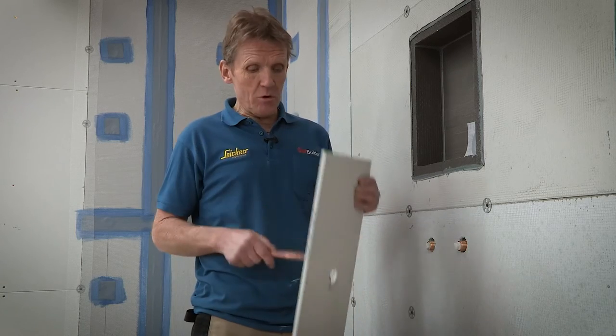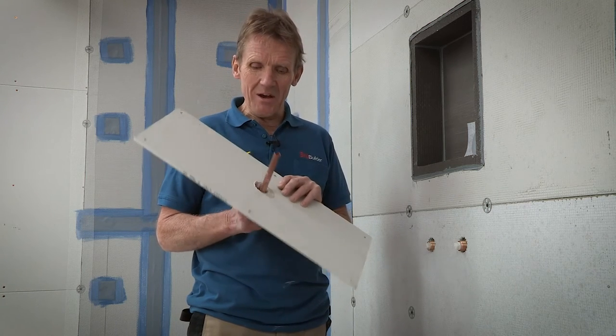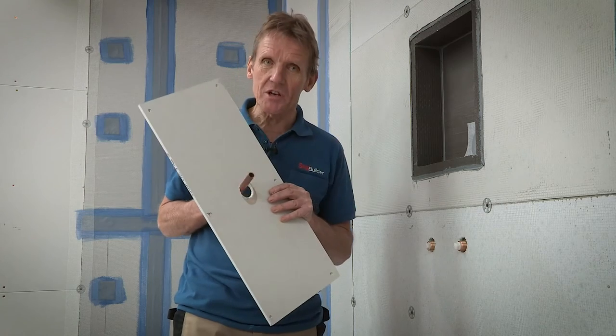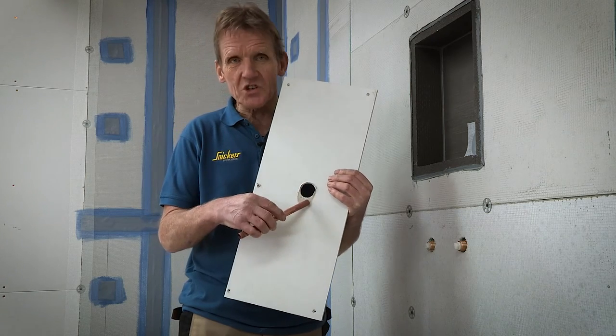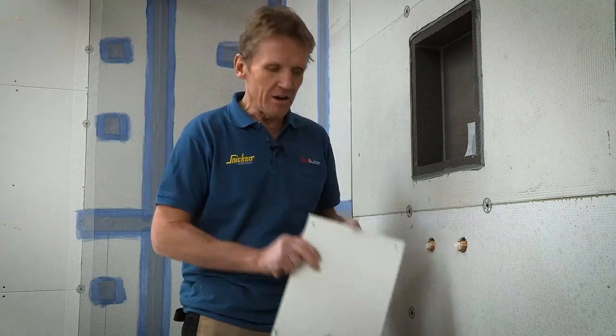Now, wherever you put a pipe through a shower wall, you've got a chance of water ingress. And I'm a plumber, so I'm not preaching from on high here — I've done this. Put a big hole in for a small pipe, and then what do you do? You seal it up with a bit of silicone around the edge, but that, after a few years, breaks down — the silicone moves, the water seeps in, and then suddenly you've got mush around the edge. That really is no good.